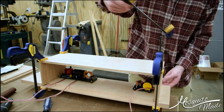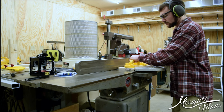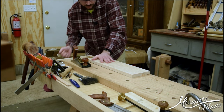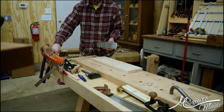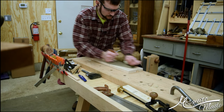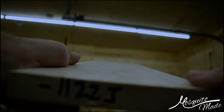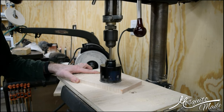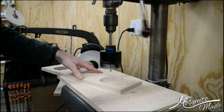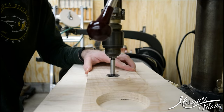Now we move on to the front panel — jointing a piece of curly maple, getting it nice and straight and flat, then cleaning it all up at the bench with hand planes. This part was a little sketchy: I used a big hole saw the size of the speaker in the drill press, carbide-tipped, not just bi-metal — that's a big hole and a big cutter. The smaller one I could use a Forstner bit for.